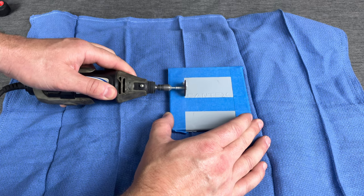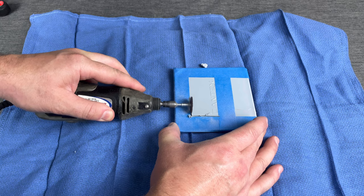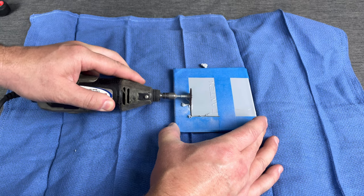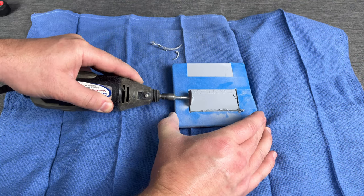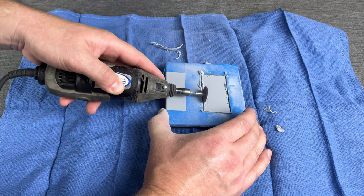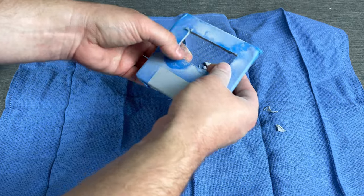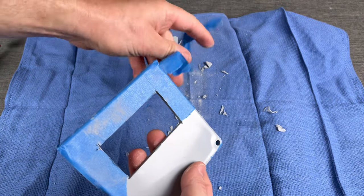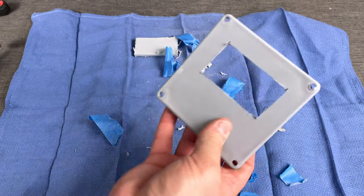Go ahead and start making your cuts, and take your time during this part — there's no reason to rush. After you're done, go ahead and get those little pieces of plastic off, remove the tape, and then take a file and do a little cleanup.